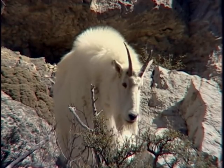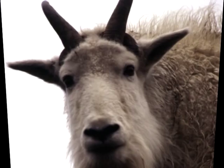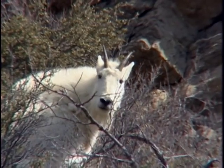Another important identifying horn characteristic occurs later in the hunting season, usually near November and the beginning of the goat rut. Male glands around the base of the horns swell, so from a distance you will see black between the horns. On a nanny you will see white between the horns.